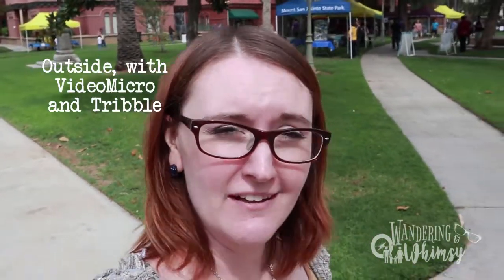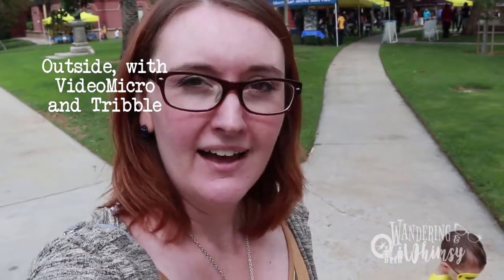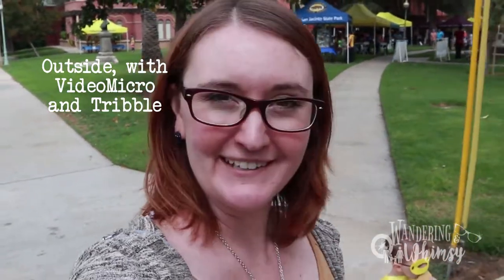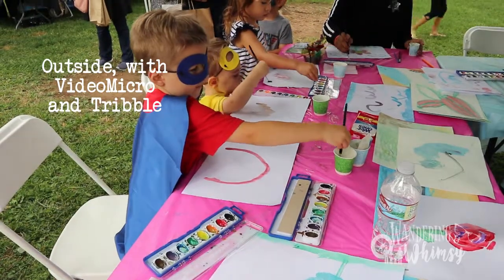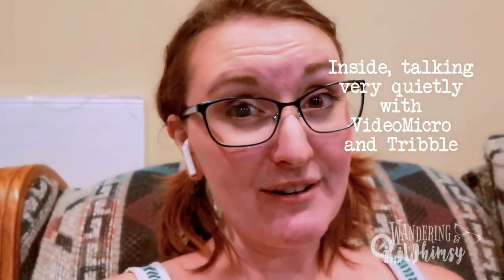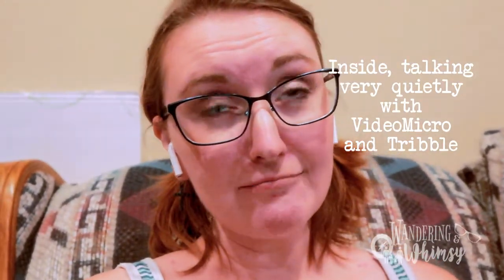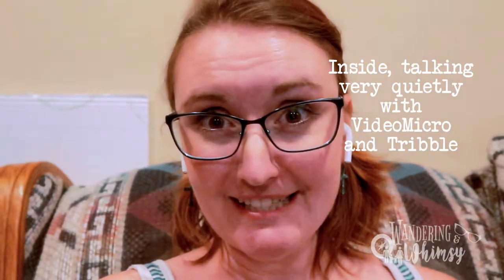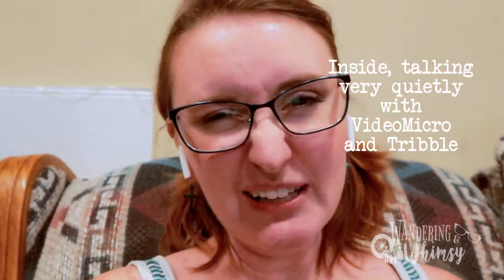Testing out the sound on the camera. I've got my Rode VideoMicro — just want to see how it sounds and how it looks. Now I'm testing it out with the Rode Mic. I'm going to see if this sounds any better and if it's picking up stuff or if it sounds really good. I'm talking really quietly too.